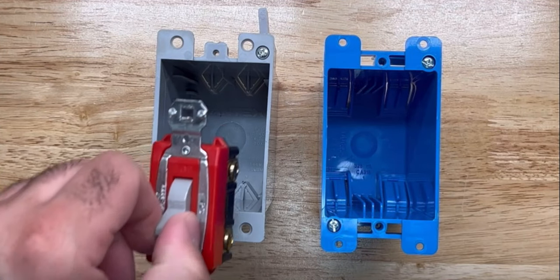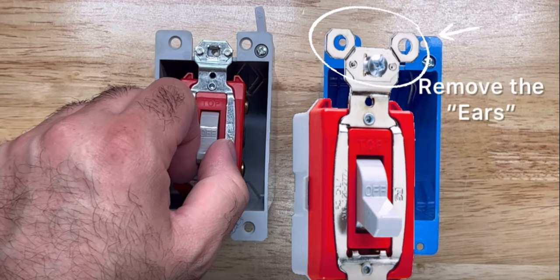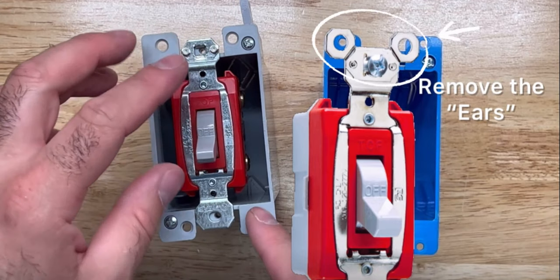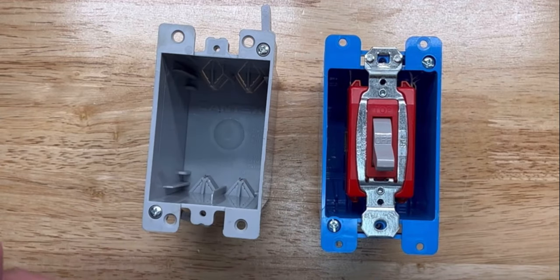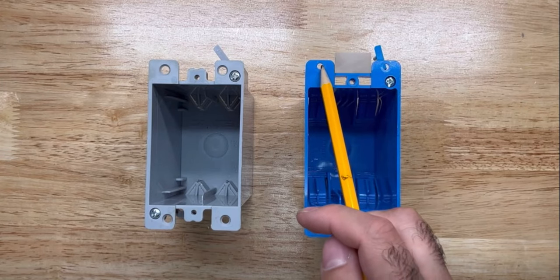Your wiring devices will fit perfectly on both of these boxes. They'll sit nice and flush, and your wall plates won't pop out. Same thing here. There's this little bridge in between these two flaps.